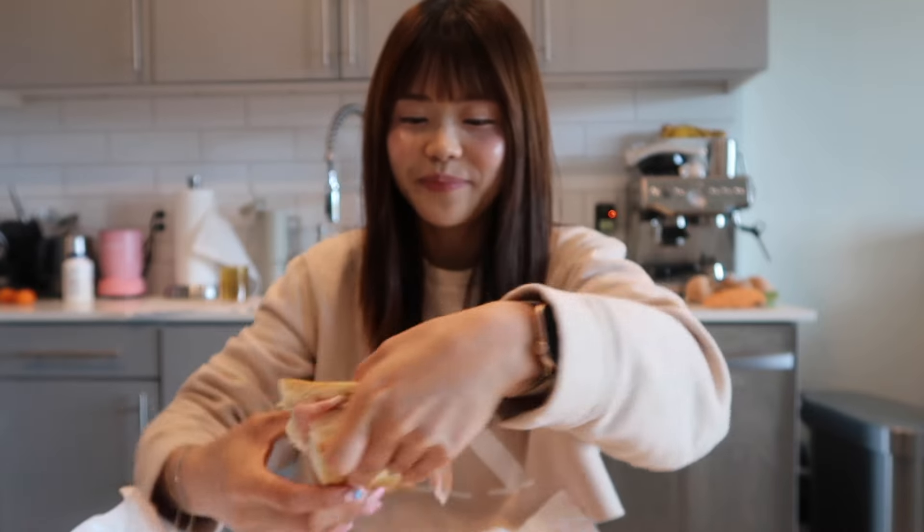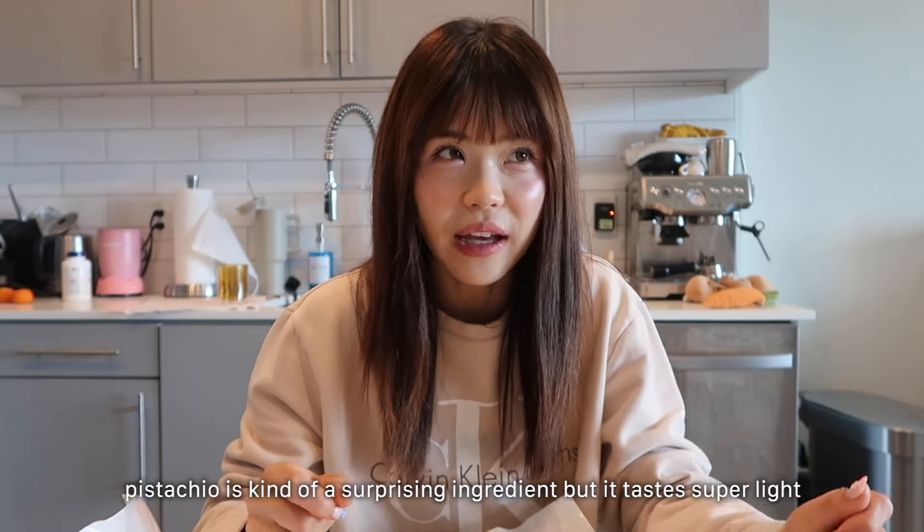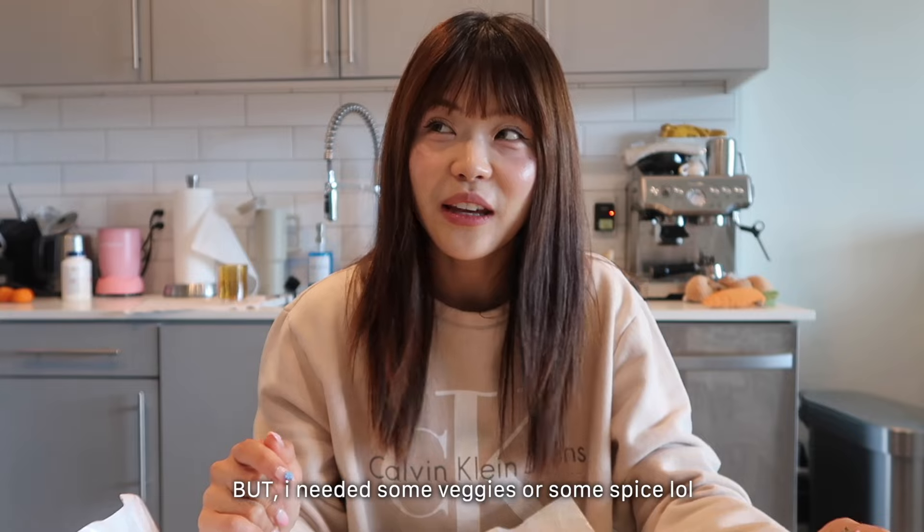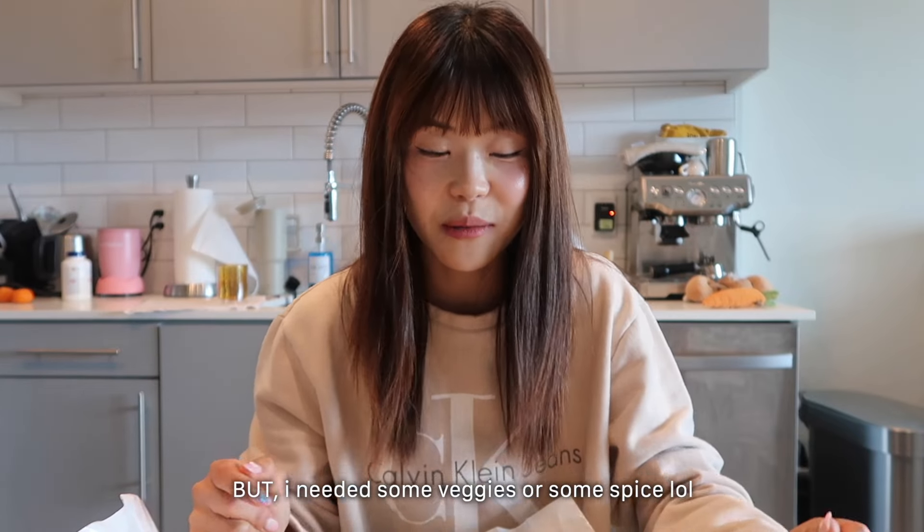Yum. The pistachio is super light and mixed with the cheese it's super creamy, so it's actually really refreshing. It's really good, but I do wish there was some tomato in here, maybe some arugula. So next time I'll try something new, but this is their most popular one.